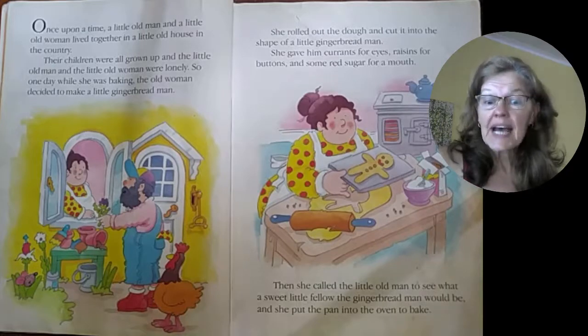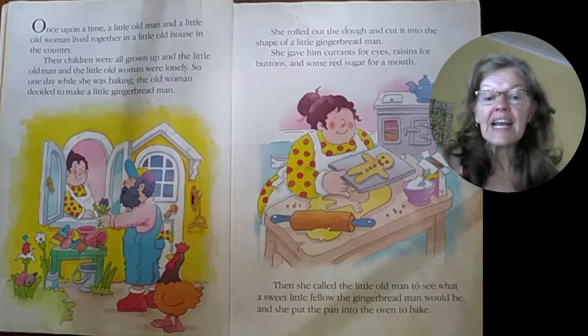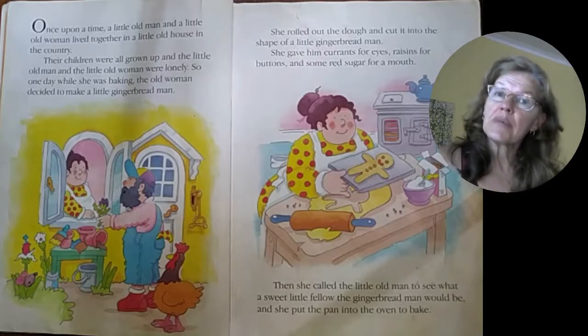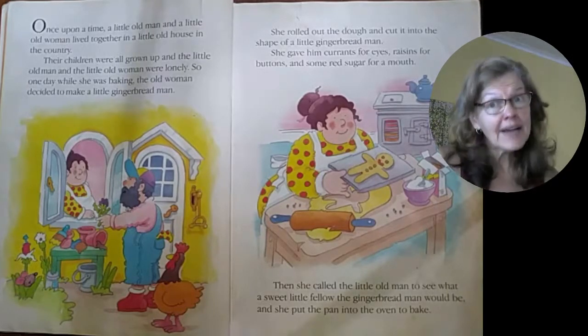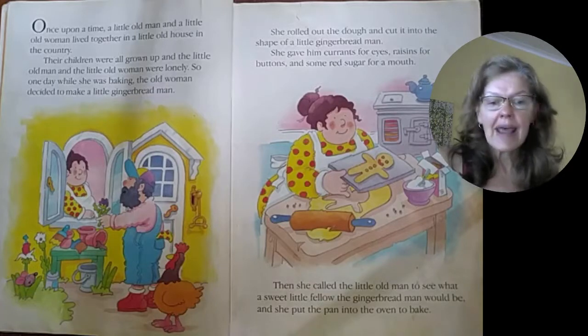Once upon a time, a little old woman and a little old man lived together in a little old house in the country. Their children were all grown up and the little old woman and the little old man were lonely. So one day while she was baking, the old woman decided to make a little gingerbread man.